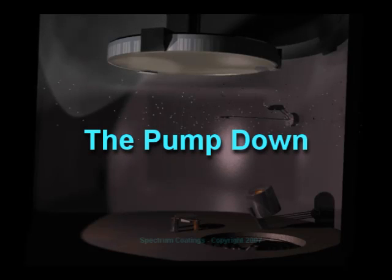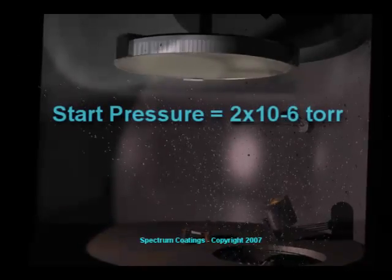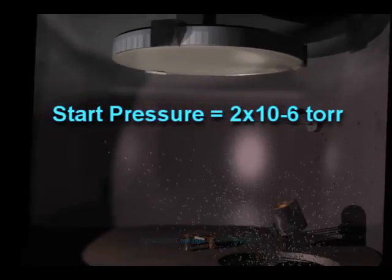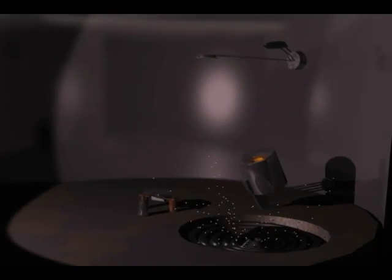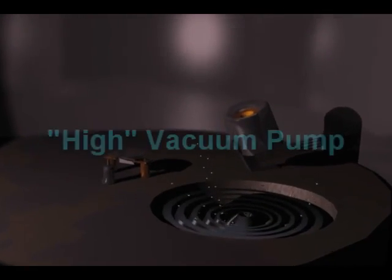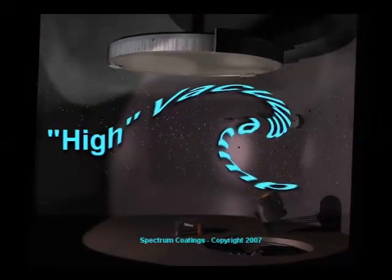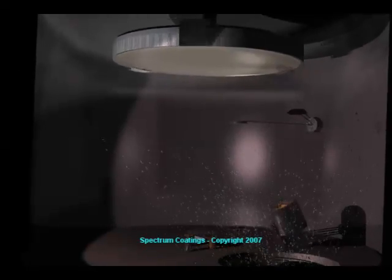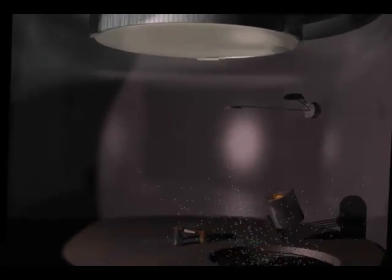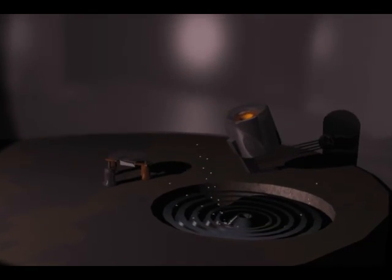The deposition process begins by evacuating all of the air out of the vacuum system, pumping the chamber down to a pressure of approximately 2 times 10 to the minus 6 Torr. This pressure is obtained by two types of vacuum pumps, the last being a high vacuum pump. Pressures at this level can only be found in outer space, which is almost a perfect vacuum.